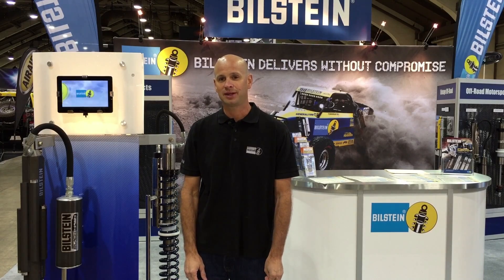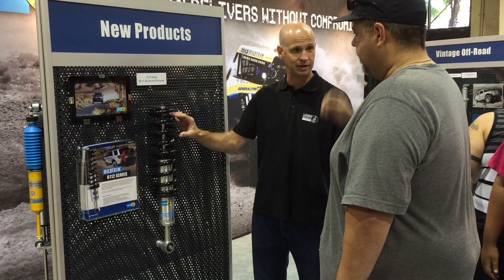My name is Shane Cassatt and I'm the product manager for Light Truck and Off-Road. The name of this product is the 6112 series. This is the newest product from Bilstein.